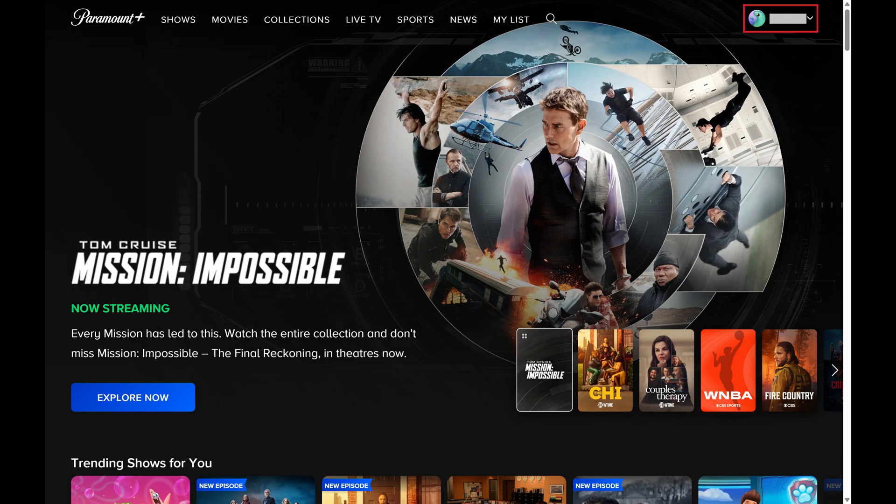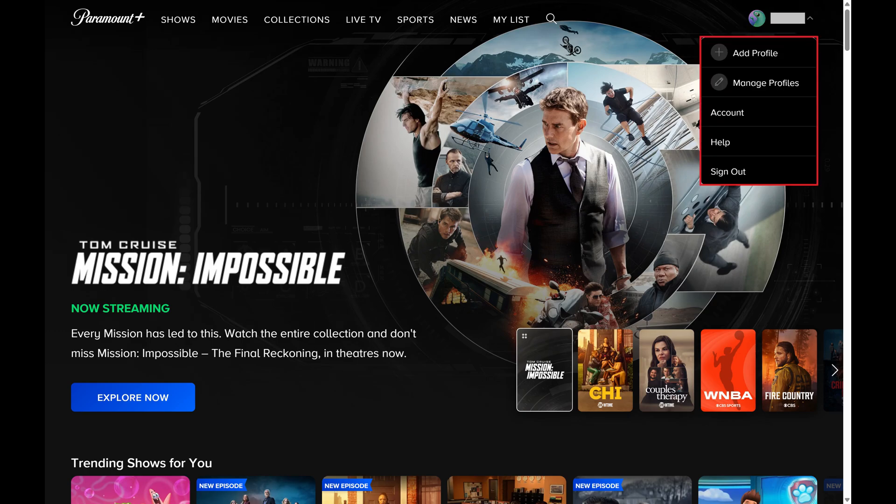Step 2: Click your account name at the top of the screen to open a drop-down menu, and then click Account in this menu.